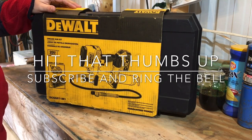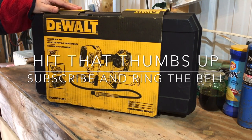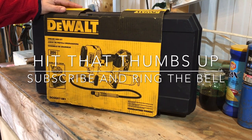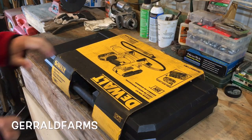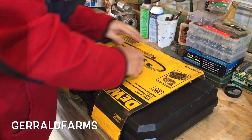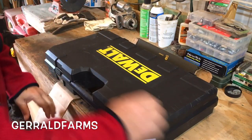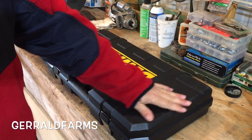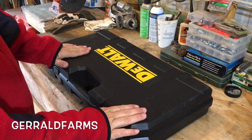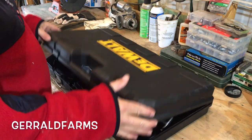Hey everybody, welcome back to the farm. Today we're going to take our DeWalt 20-volt max cordless grease gun out of the package and check it out. It's kind of scuffed up — that's one thing I can't believe, they shipped it just like y'all saw it. I thought it would have been in a box or something.